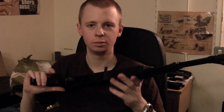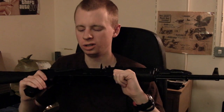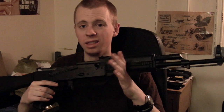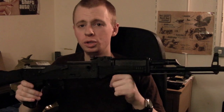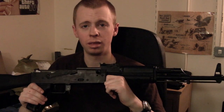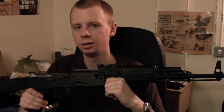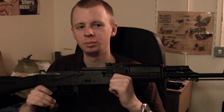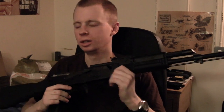So that's the King Arms AK-74M from UN Company, $218 — cracking deal, I think. It's going to be my base gun for a future project that I'll hopefully be finishing in roughly a month from now. I'll probably be posting another video in a month when I've been paid again and bought all the other parts to change this thing around.